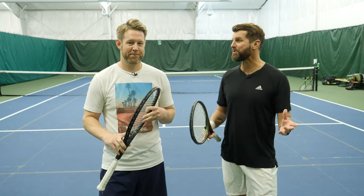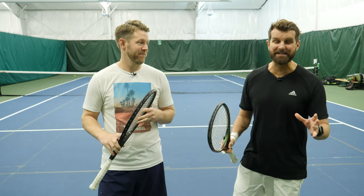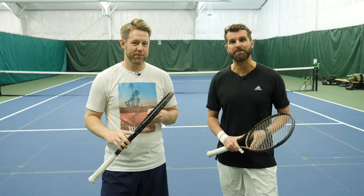Ironically, the return of serve is also the least practiced. So pay attention, get out there, let's practice some returns. Let's get it.